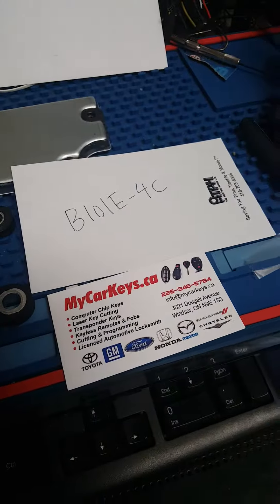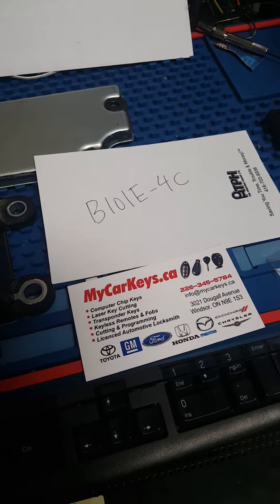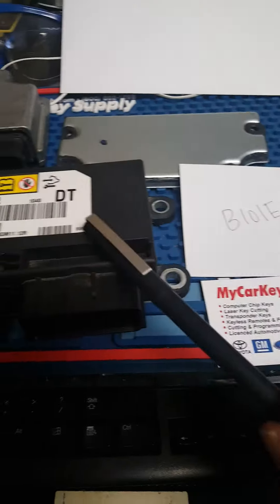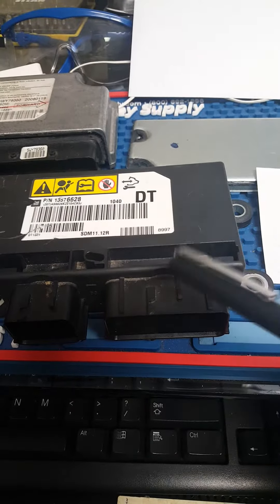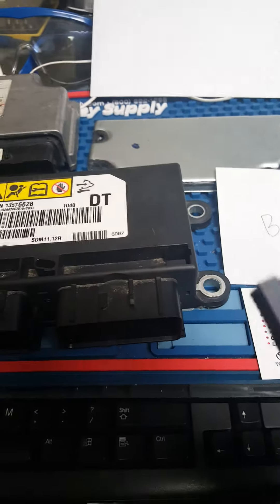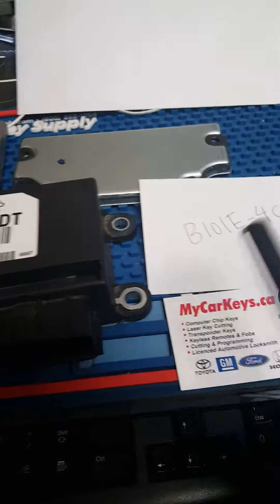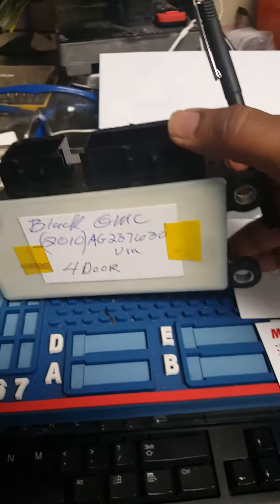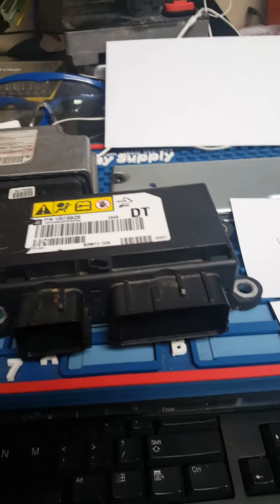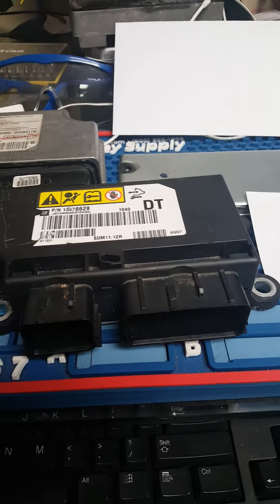But if you get error code B101E-4C, that usually means the memory inside where it holds the data is full. So please do not send an airbag module for reset if you have this code, because these sealed units cannot be taken apart without damaging them.